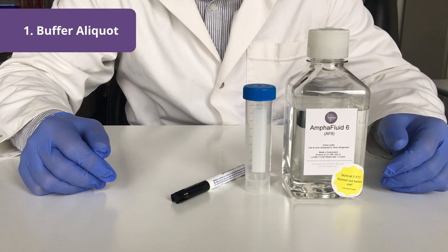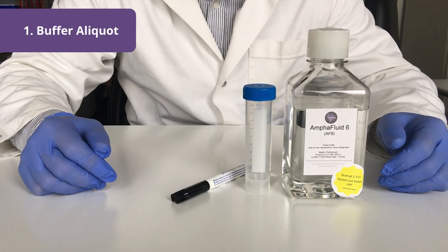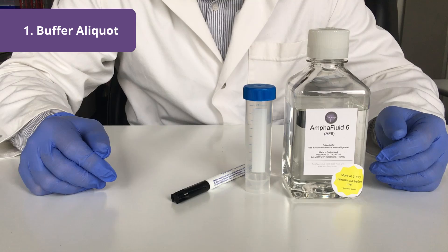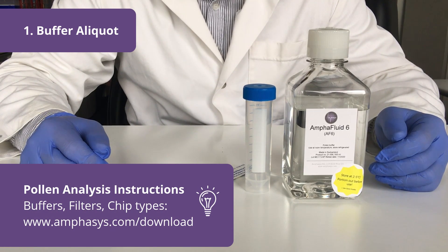In the first step I will create an aliquot of the measurement buffer. In this case we use measurement buffer number six. The recommended measurement buffer, filter type, and chip type for each species can be found on the pollen analysis instructions list, which can be downloaded on our website.